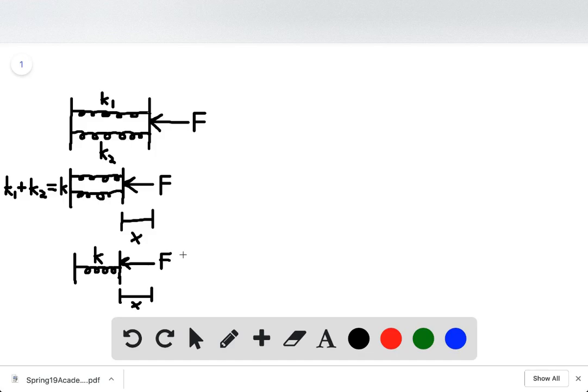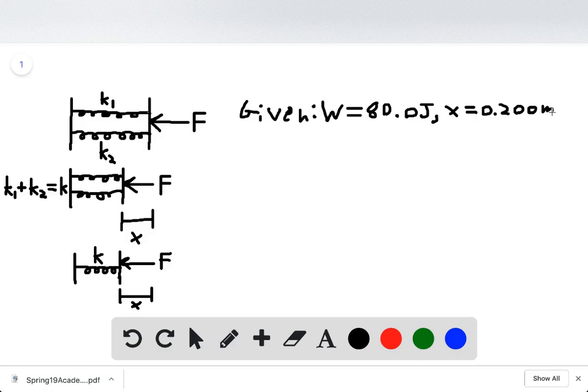The spring is being compressed 0.2 meters. So we're given that the work is equal to 80 joules, and the displacement x is 0.2 meters. For part A, it's asking: what is the magnitude of the force you must apply to hold the platform in this position? So we have to solve for force F.